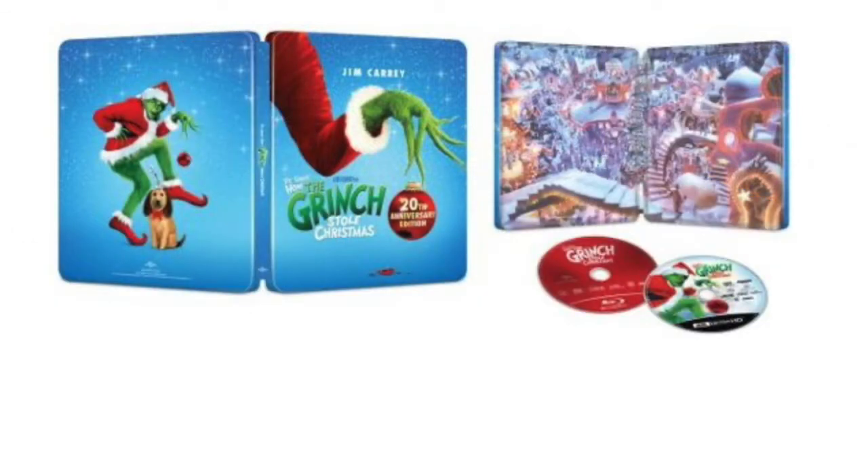Opening it up, the best part of the steelbook. You get the Whos and all their Christmas Who antics — everything's decorated, looks nice. It's such a good movie. I like the inside a lot — I'd dig it. Why couldn't that have even been the outside cover? You could have had this whole Whoville scene and had like a little Where's Waldo situation with the Grinch.